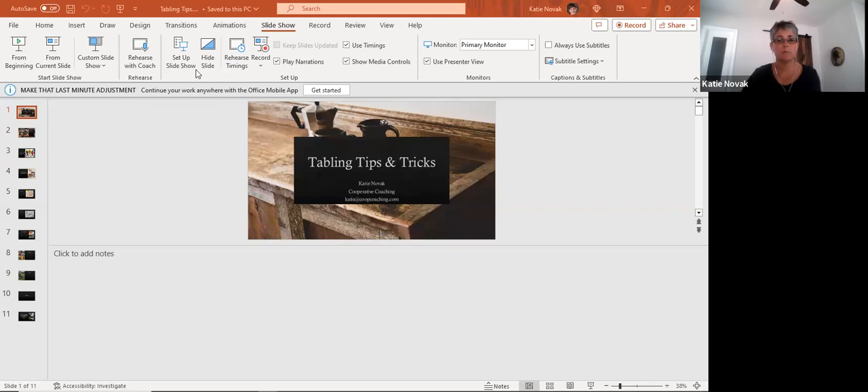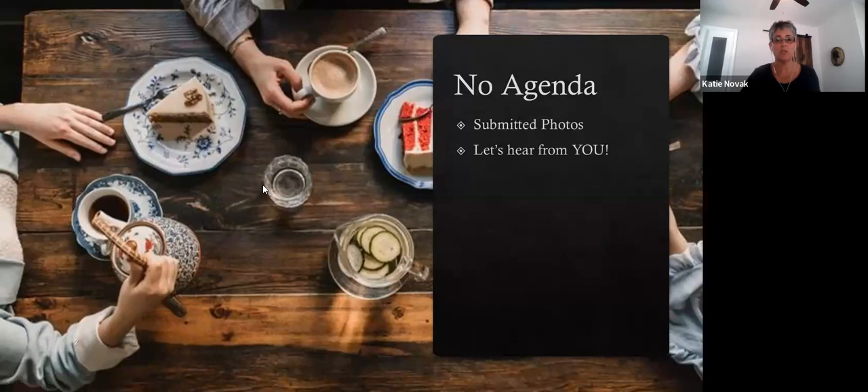Sound good? Okay. So we're talking about tabling tips. We don't really have a set agenda. I'll show you some photos and then we'll have a chance to talk.